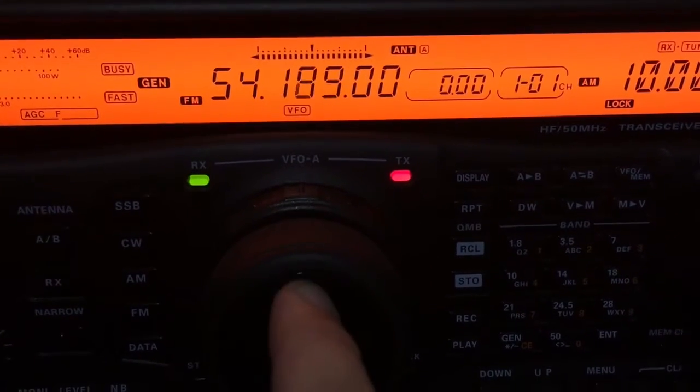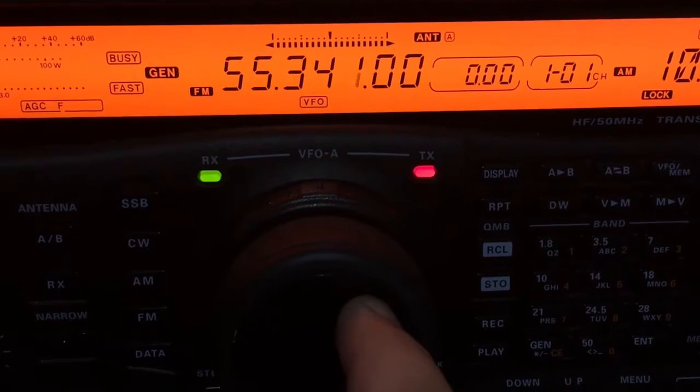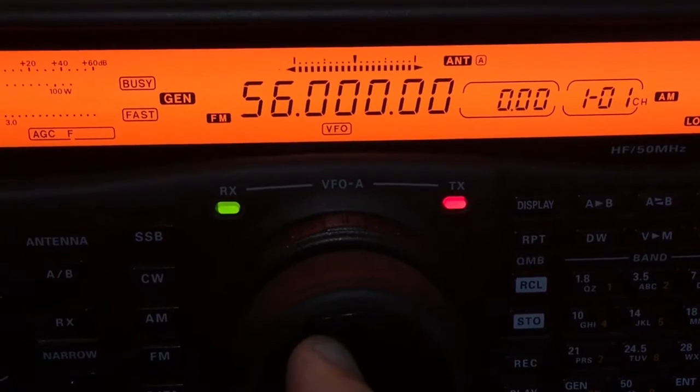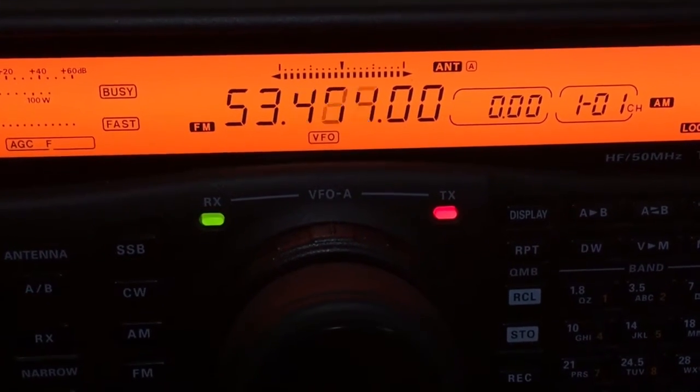For FM mode there's not a lot I can show you. There was no activity on 28 MHz, and for six meters I'm not licensed and my antenna isn't tuned for it, so I'd probably have to deliberately set someone up to transmit to me on 10 meters. It's not going to happen this time.